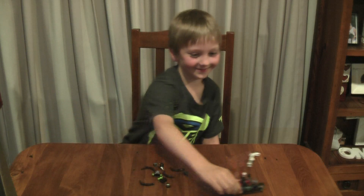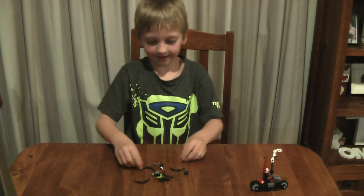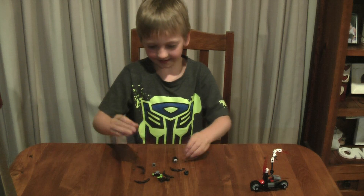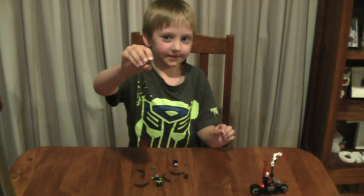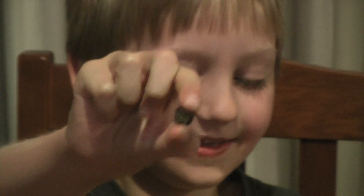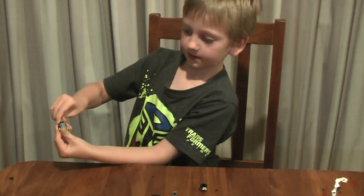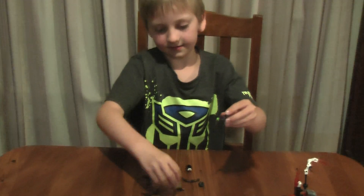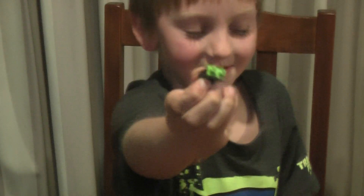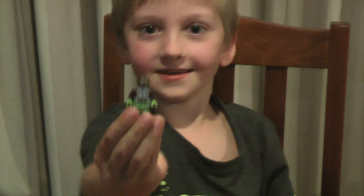Today we are making this little spider Chima guy. This guy's in the set, and this is his head and his body — you just clip it on like that. Then you get these legs and just stick them on.